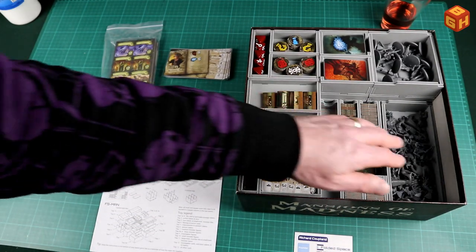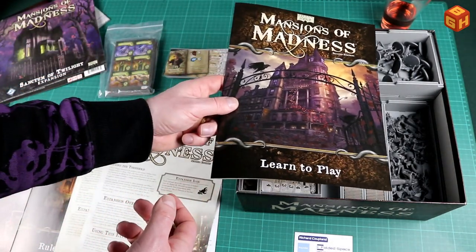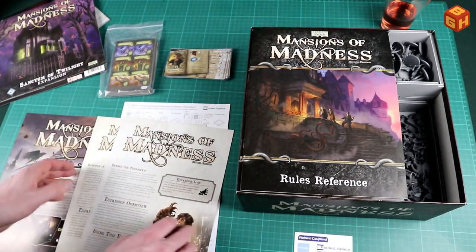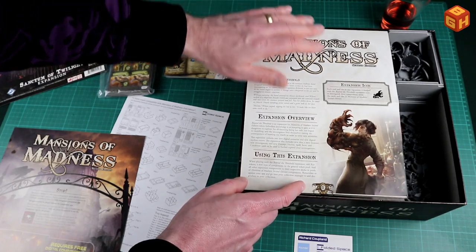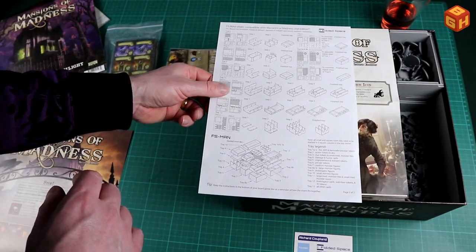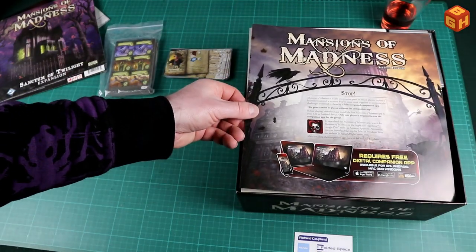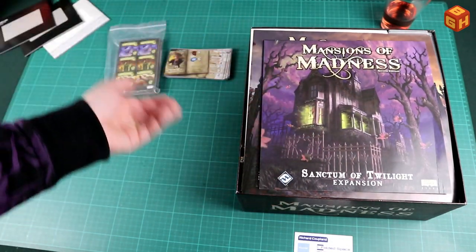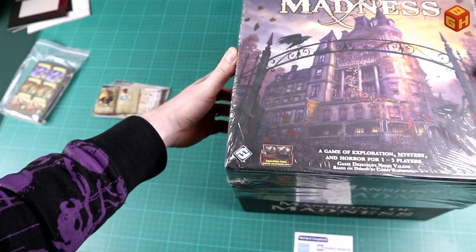Finally, the booklets: the learn-to-play guide fits nicely here and when the tile area is raised it will fit snugly. The rules reference goes in there too, and these two leaflets fit without folding. This one seems a bit too big so I'll fold it and put that in as well, then just put the investigator miniature tray on top. I should have put that on the bottom, which I'll remember next time I open the box.